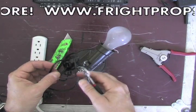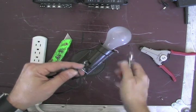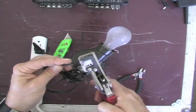Take one of the two — it doesn't matter which — and cut it. Take the two pieces that you cut, and strip them.